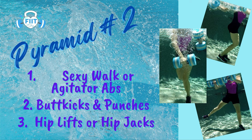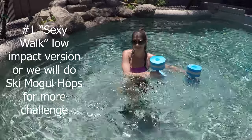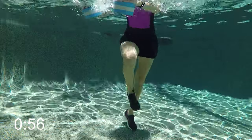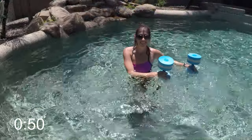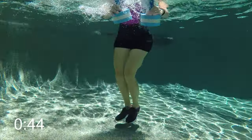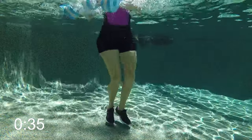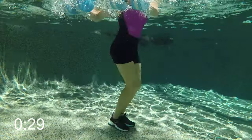Pyramid two starts with the sexy walk for your agitator abs. Take those buoys from right to left as you do a walk, crossing over your midline. This is a sexy walk to work through the mid-body, with arms moving in opposition to those legs. That's the low-impact version. For more intensity, put those feet together and do a torque twist: rotate right and left with the buoys going in opposition. You're about halfway — 30 seconds to go.